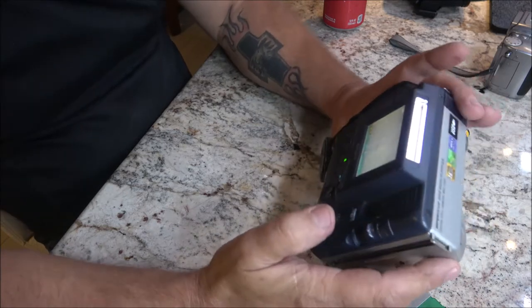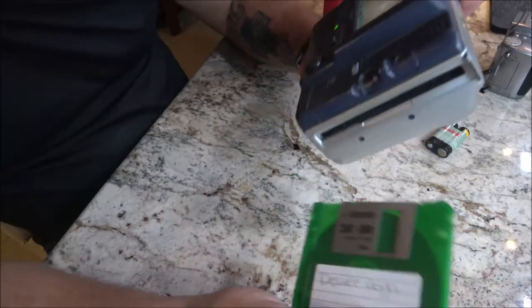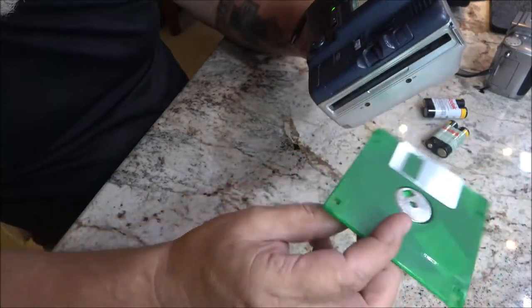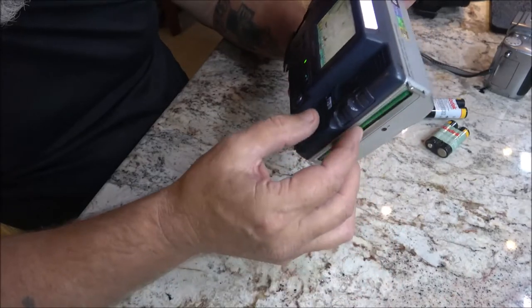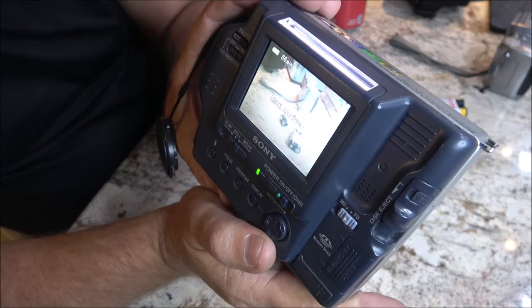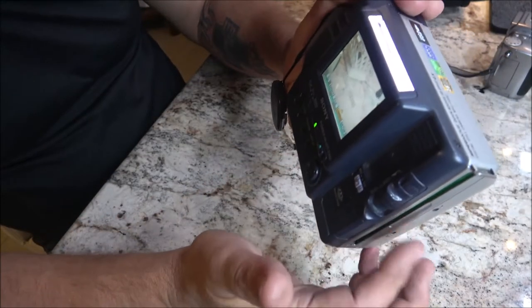Let's put this disc in — I know this doesn't work but we can at least hear if it's spinning. It's a format error, so I knew this wasn't any good.